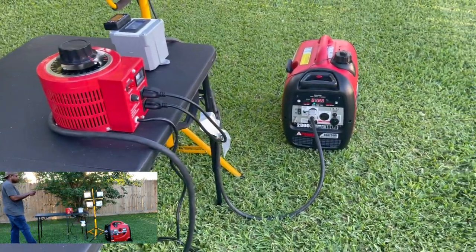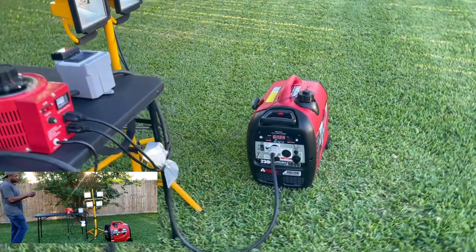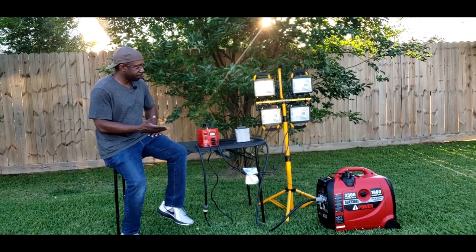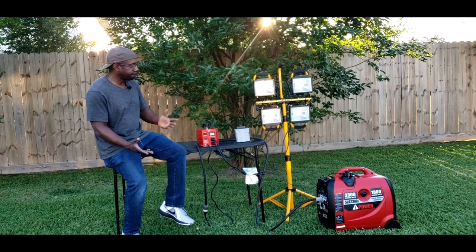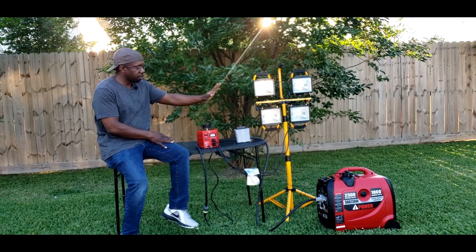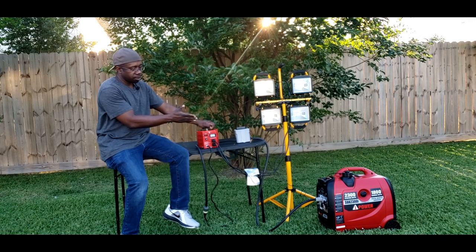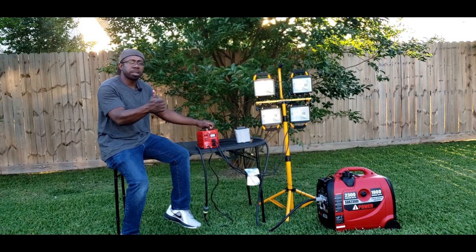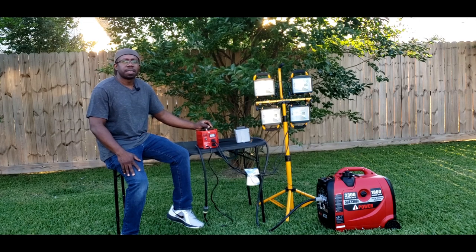All right guys, so there it is — retest and passed. It must have been the cheap 16-gauge extension cord. I just retested the AI 2300 and as you guys can see, it tested perfectly fine and handled the power well — that's a pass. Using this setup with the gauges and the variac variable AC controller regulator, it really shows that the generator works perfectly fine. If you guys like this test, go ahead and give me a thumbs up and please subscribe to my channel. Thanks guys, have a nice day — bye! Thanks for watching Gavin's Garage.